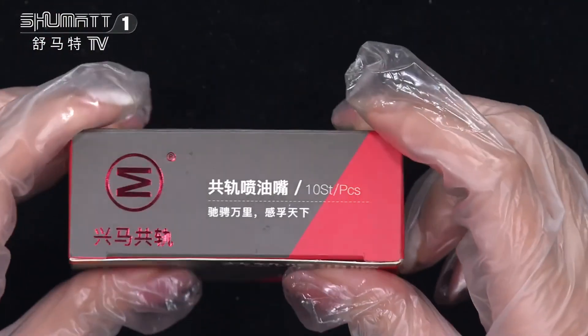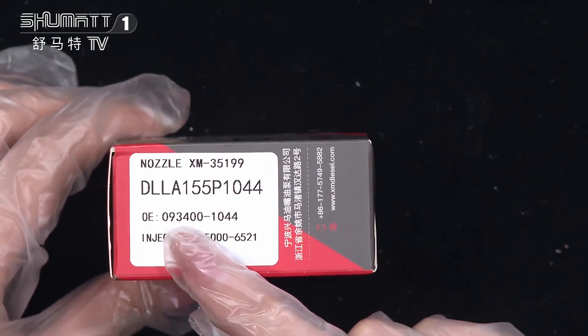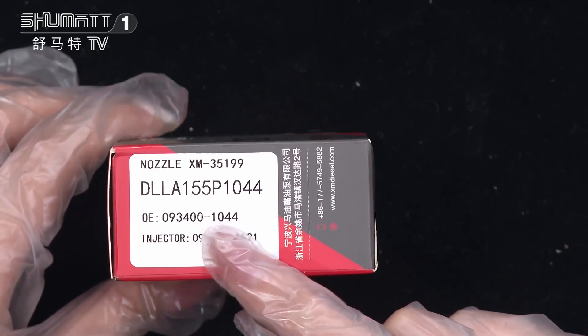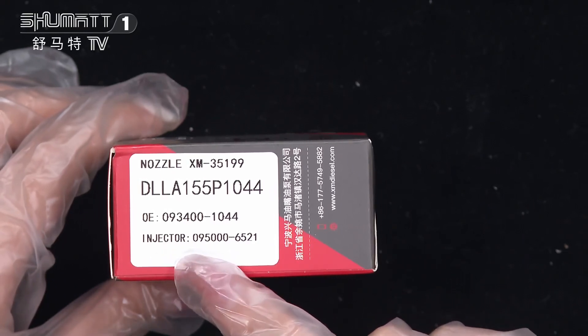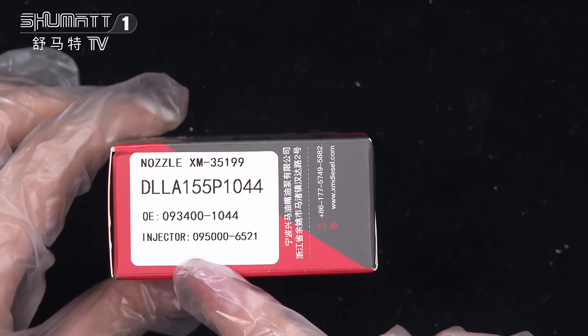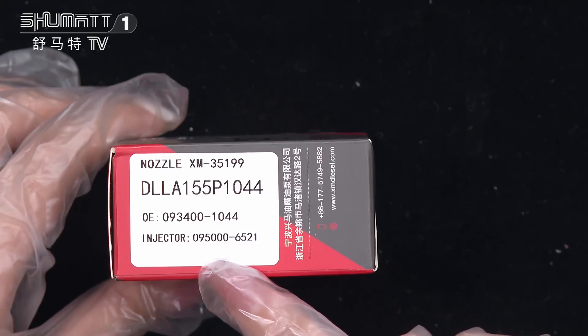Here is the logo, the quantity inside, and the label. The product code is DLL8155P1044, and the OE number is 0934001044. The plug cable and jack number is 0950006521.